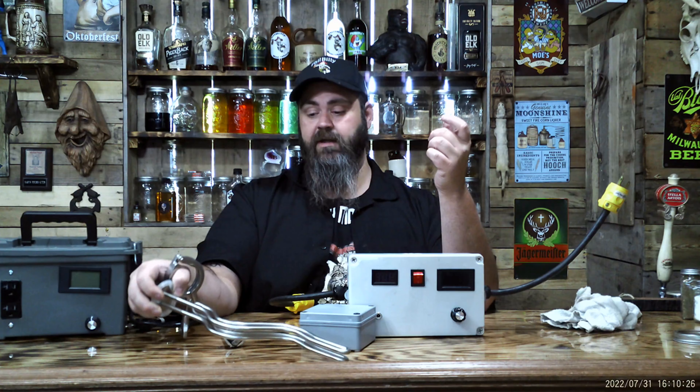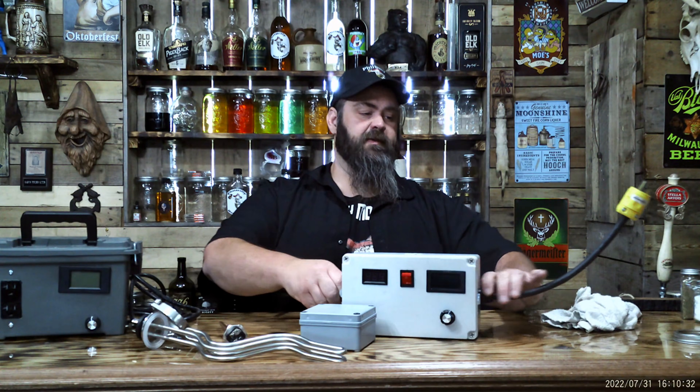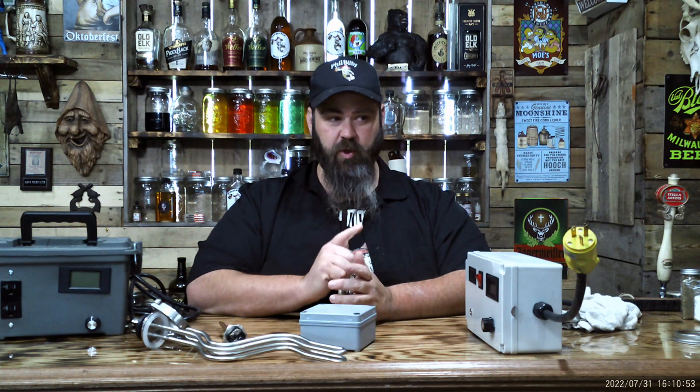It's a lot easier than you probably think it is. If you know what you're doing, this video isn't for you. But really, it's nothing to be scared of. You maintain the same exact temperature that you choose the whole time you're distilling when you run with SCR. You can set it — it's set by amperage — but you're going to get a feel for it and get to know your still.